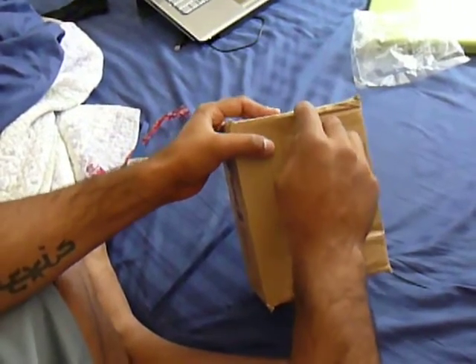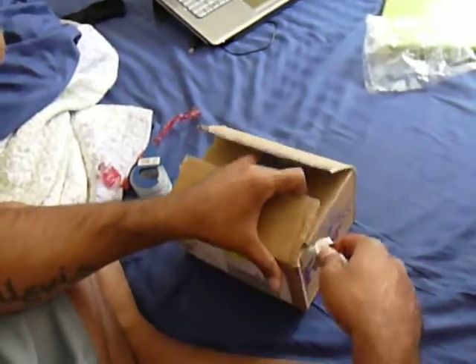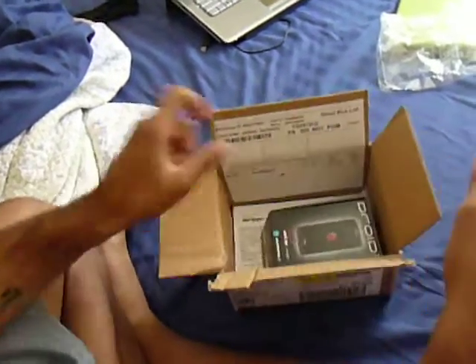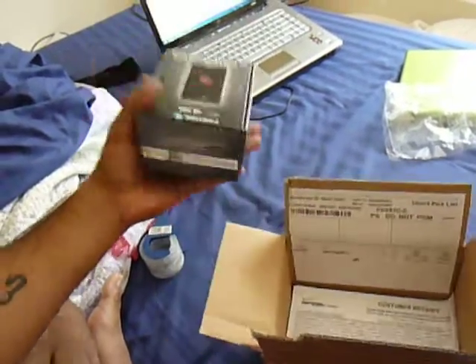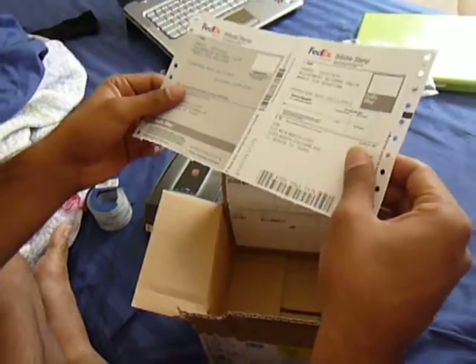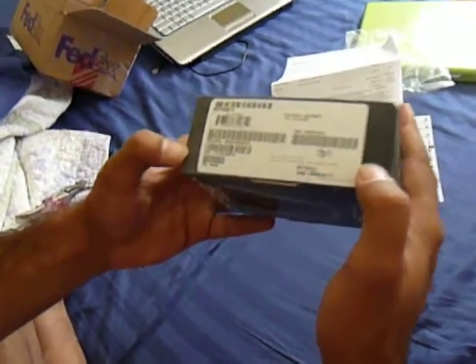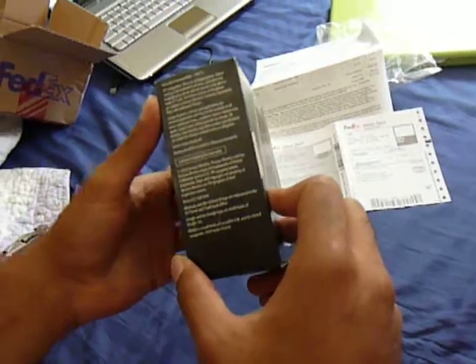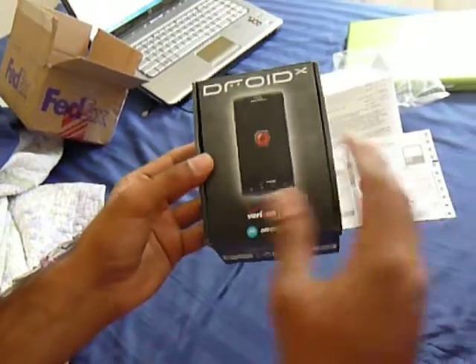Let's go ahead and open it. Wow, they've made the box even smaller — that's eco-friendly. We have a customer receipt and FedEx stuff. Let's see the box first: there are some stickers on here, the contents listed, and compatibility info with all the Verizon logos.